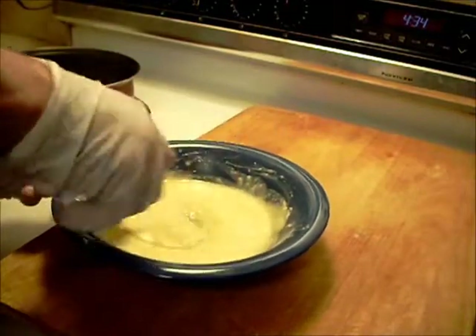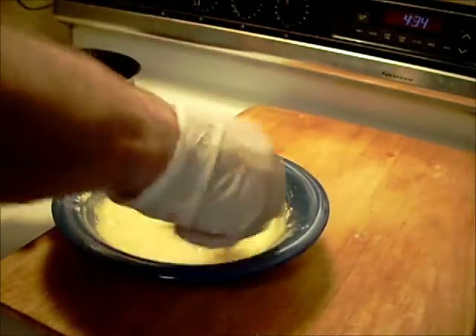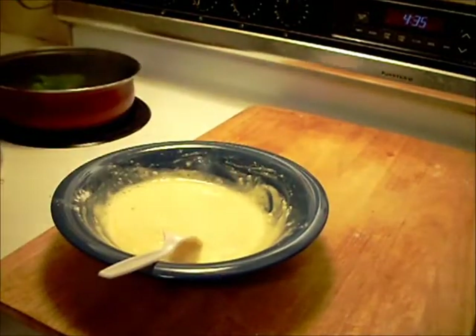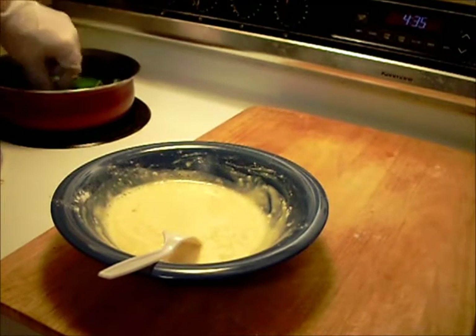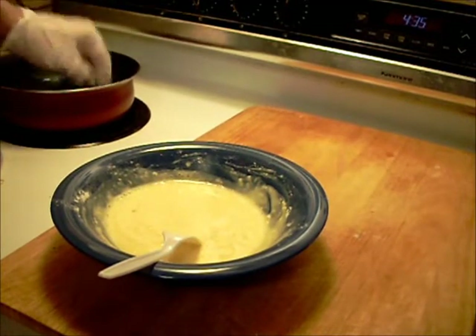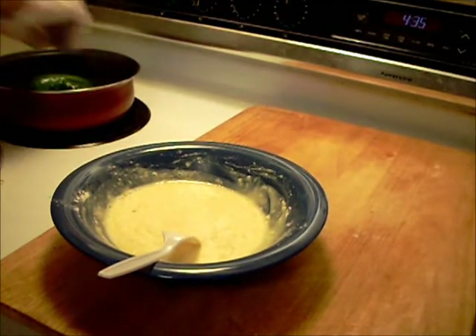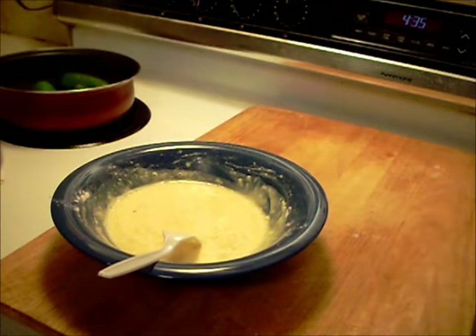Got the fryer going over there. It's pretty hot. Sticking your fingers in the boiling water like that, but I'm used to it.